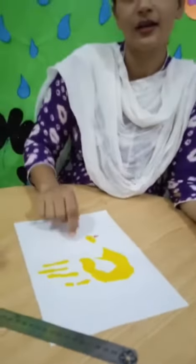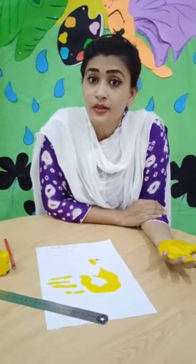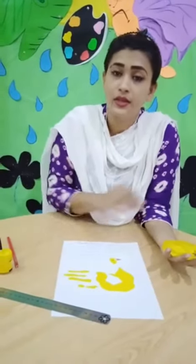What is this? This is a duck! Okay students, do it at home and send it to me. I will give you the star. Allah Hafiz.